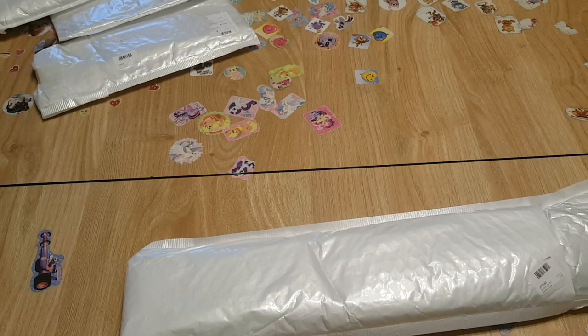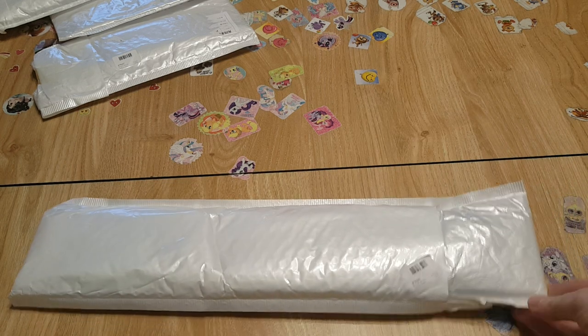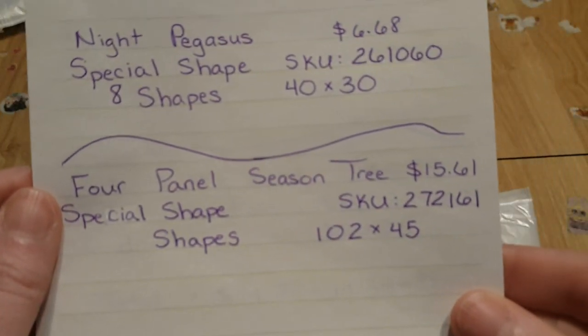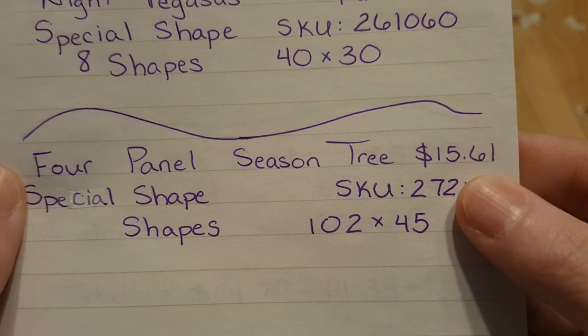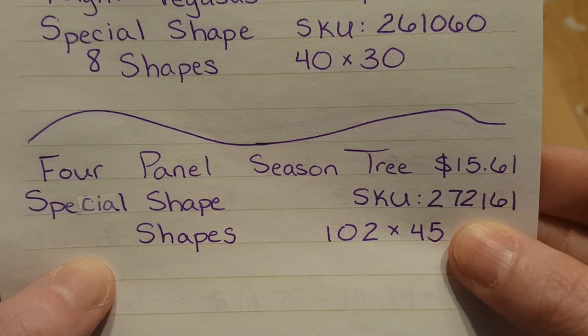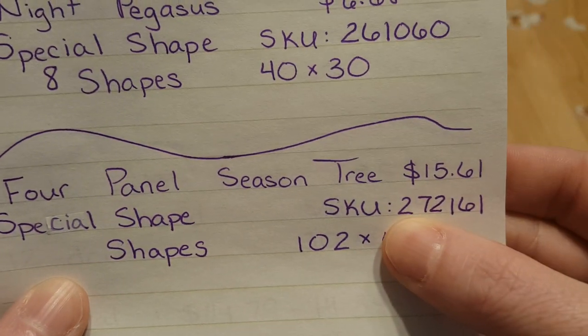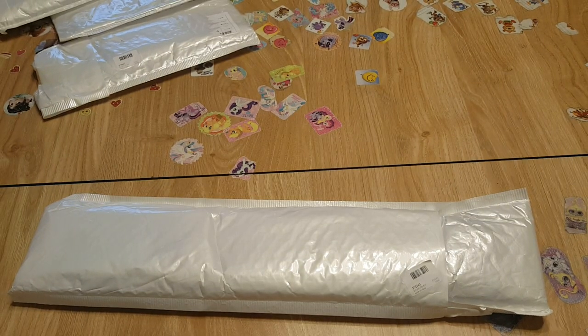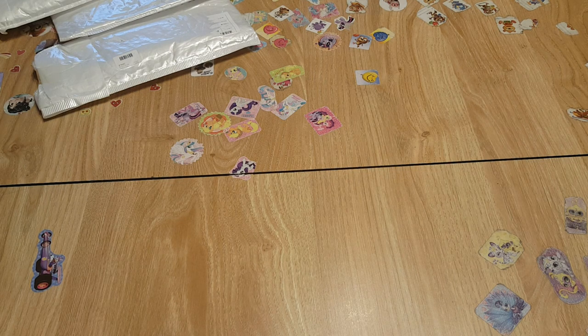The next one is going to be a huge one — the four-panel tree of seasons. I think Gwenny unboxed this one but hers had regular round drills. The SKU is 1561 and it's a special shape — we'll find out how many shapes together. When NewFrog first came about, they sent kits to YouTubers with large followings, and I saw this one and loved it. When I found it on CES Deals in special shapes, I jumped on it!